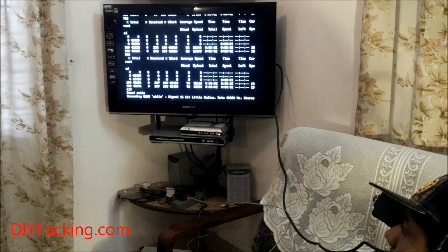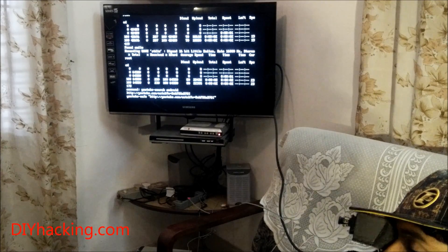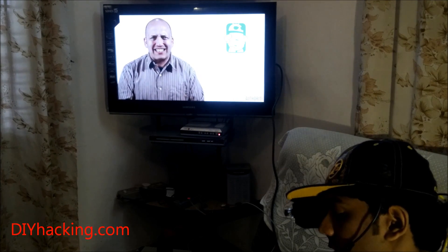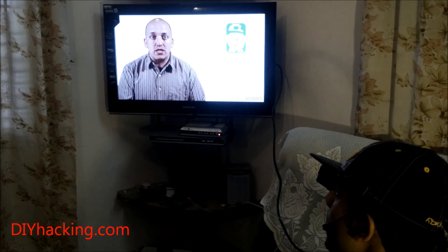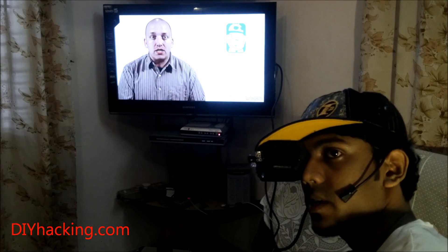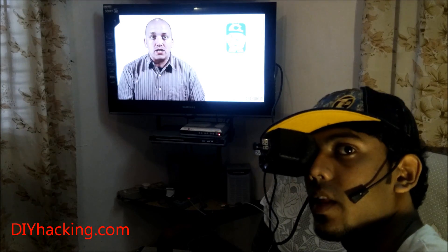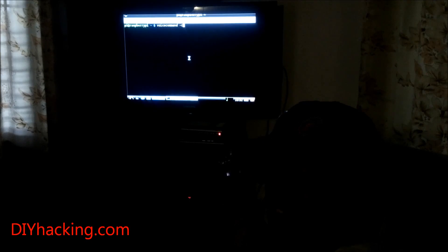When I said 'YouTube Android,' it actually searches YouTube for the keyword 'Android.' This is how you can also use the voice command software to play YouTube videos on the go in the head mounted display. I'm actually seeing all this simultaneously on the head mount display while you guys are seeing it on the HDMI output on the television.